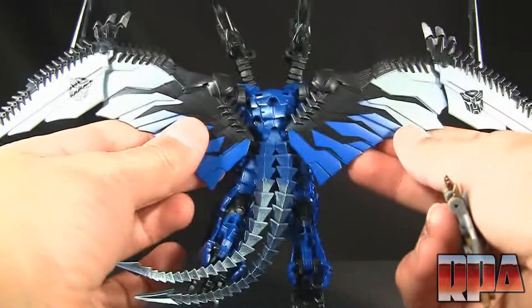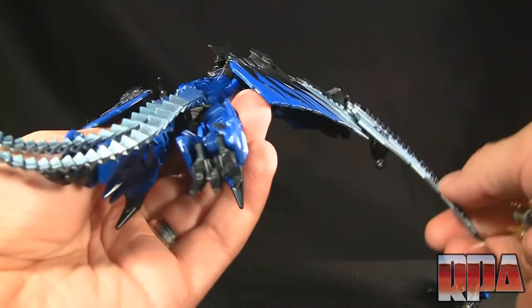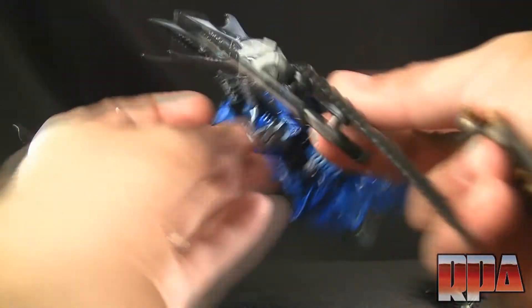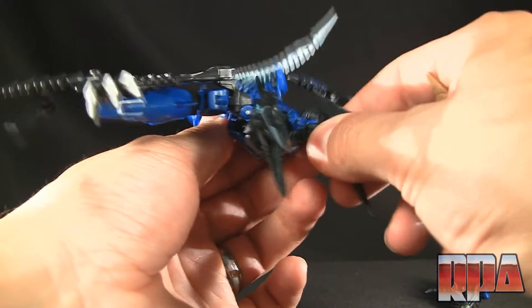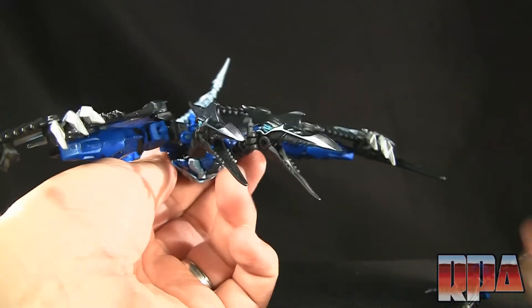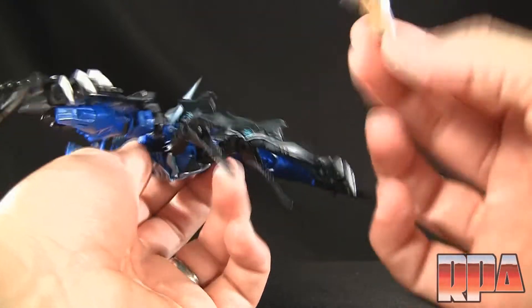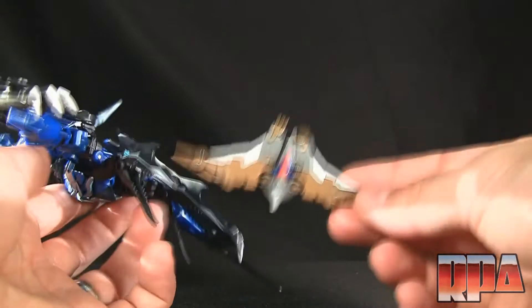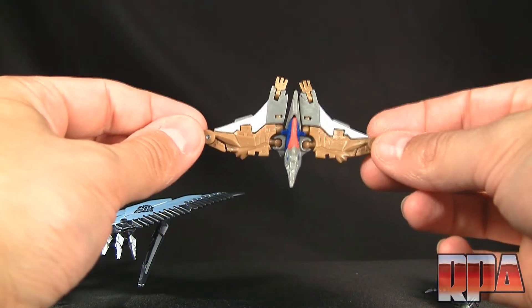The very cool wingspan is what I love most about this — it folds, moves up and down, which is a neat touch. As a Toys R Us exclusive it's a couple bucks more than a standard deluxe, about two dollars more, only because you get this little mini Swoop or mini Strafe. They don't call it Swoop on the box — they still call it Strafe.